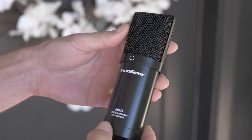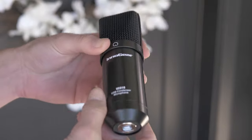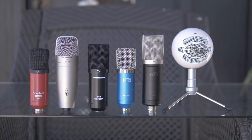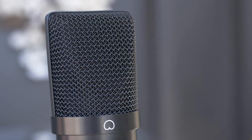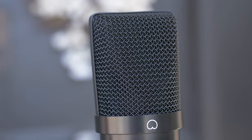The build quality is pretty solid for the price and should be able to handle being banged and bumped around. The size of this microphone is average, as well as the weight, coming in at 3.27 pounds. You can see what the polar pattern looks like right here on the front of the microphone — it has a standard cardioid pattern, so it's going to pick up the loudest directly in front and the quietest directly behind it.